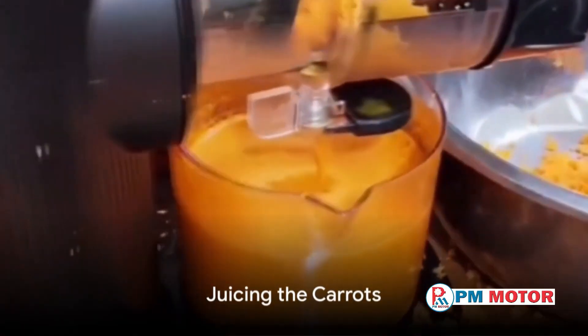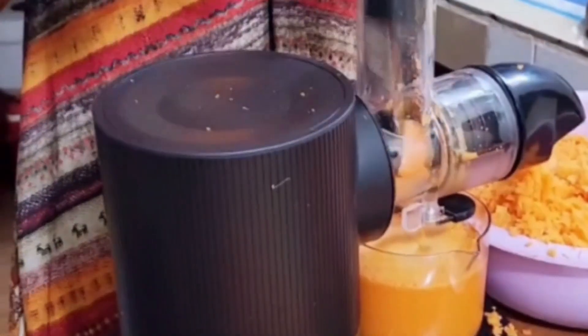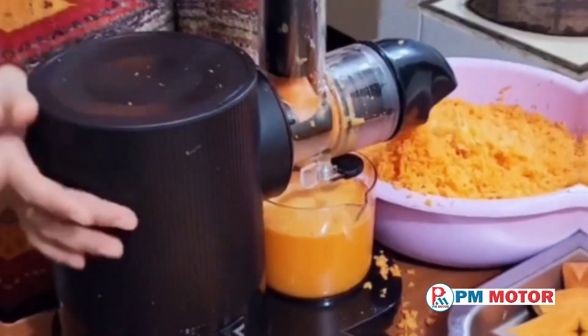Next, it's time to feed the carrots into the juicer. Drop them in and use the juicer's attachment to push them through. Keep an eye on your glass to make sure it's catching all that delicious juice.